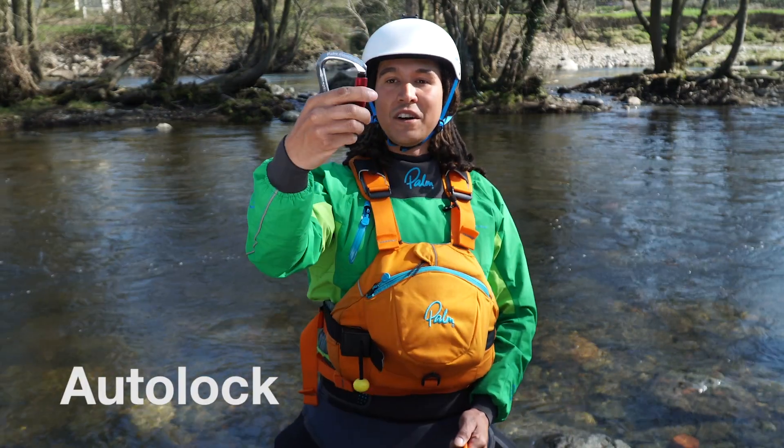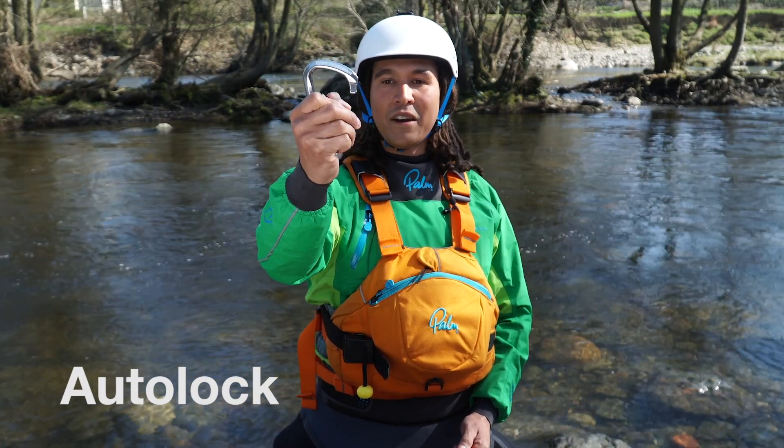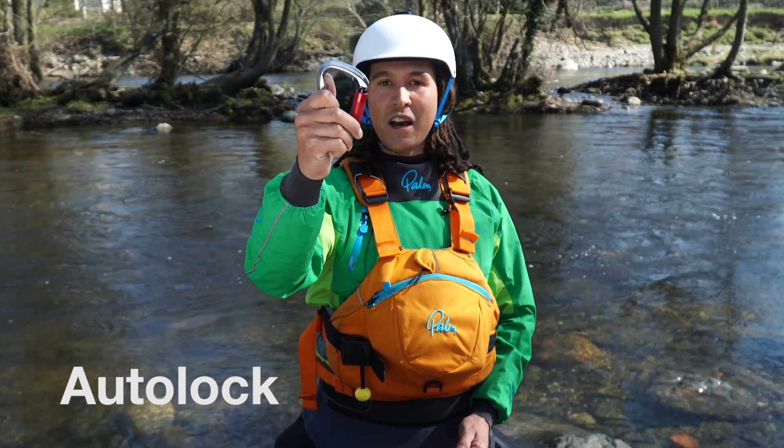Next up we've got the auto lock — twist lock, really quick to use. Twist it, pull it back, and when you let go it snaps back into place and it's locked shut. Big space for the rope, really easy to use, nice and quick.